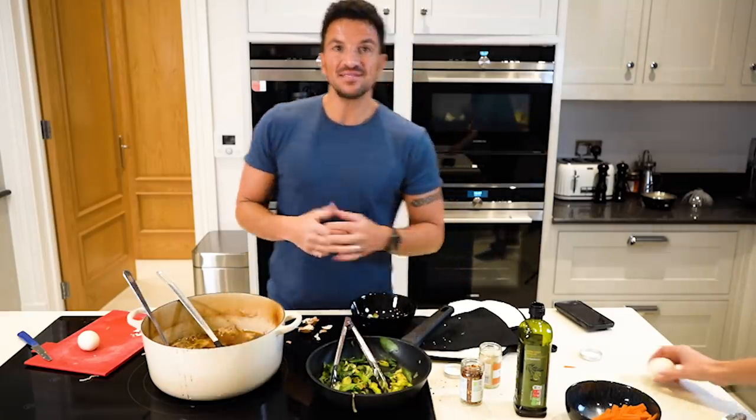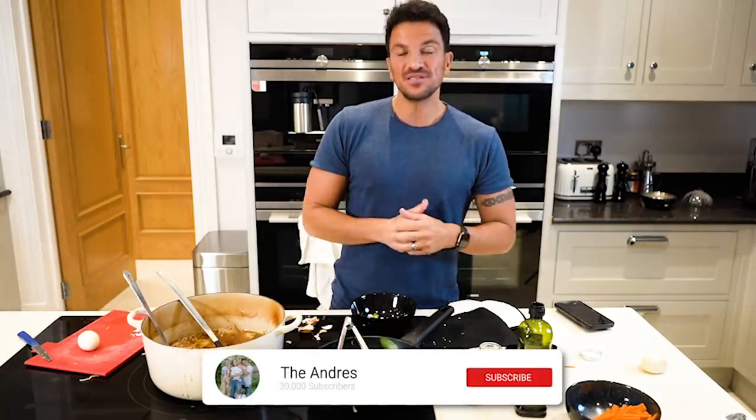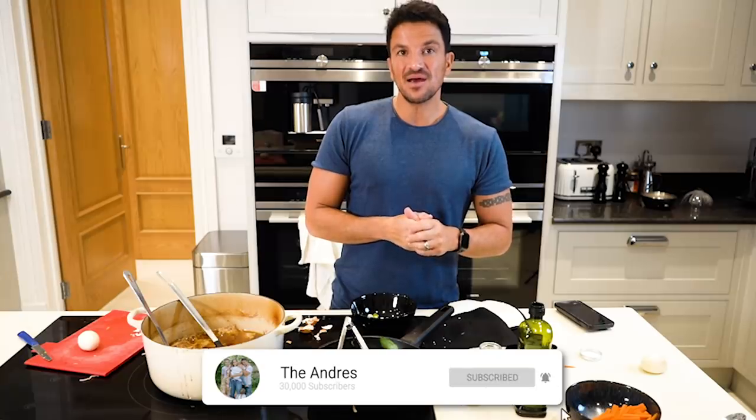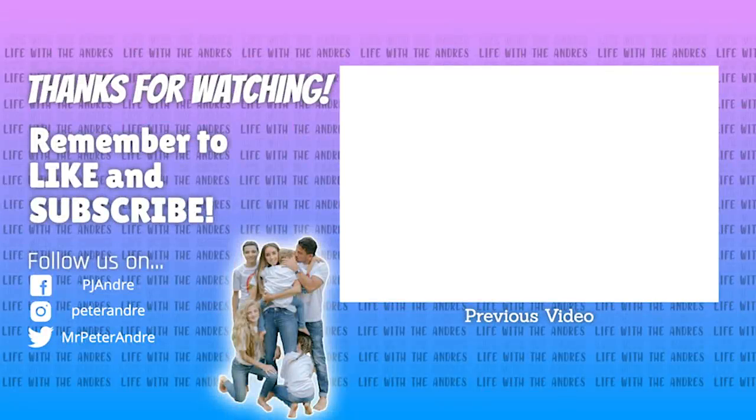Happy New Year, guys. Hopefully you liked what we showed you tonight. Please click and subscribe, and thank you very, very much for always being part of our life. Bye-bye.